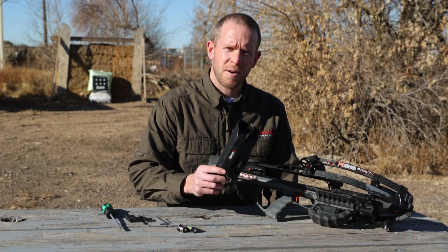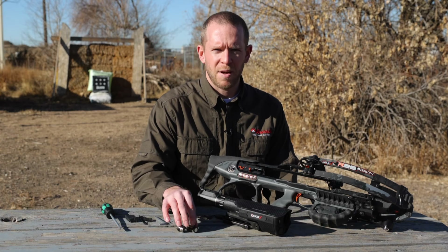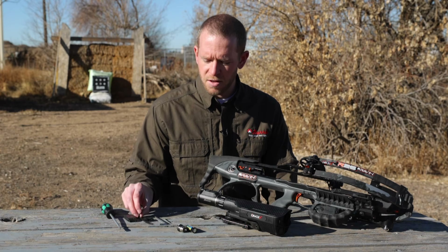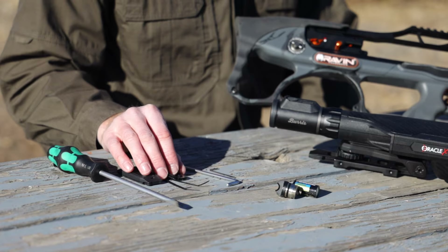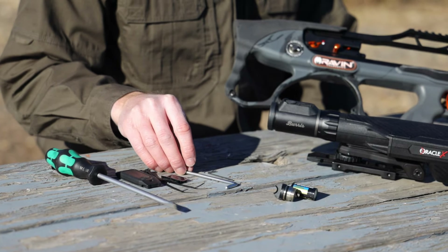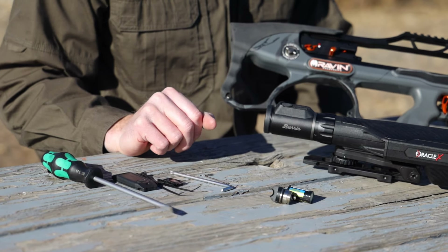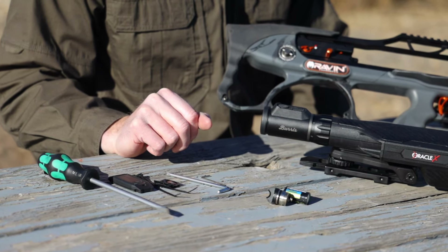First thing you do is take it out of the box. You'll have your scope, your battery and battery cap, a Bluetooth remote that you will mount to the crossbow using either the zip ties or velcro supplied, and some tools to mount the scope to the crossbow and lock the mount adjustments once you've sighted in the scope at 20 yards.